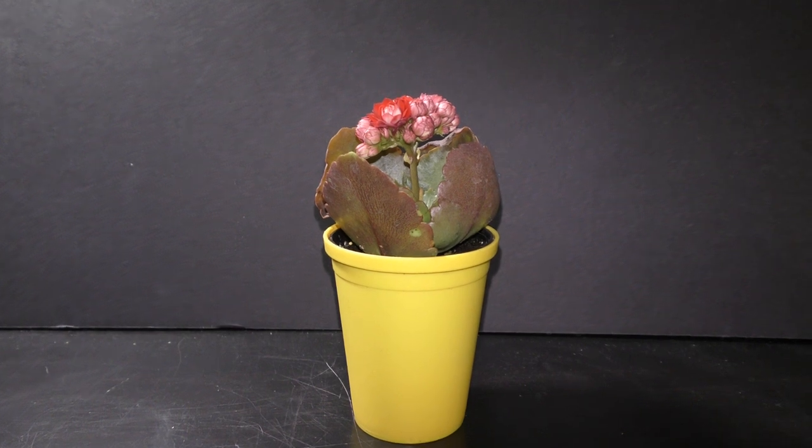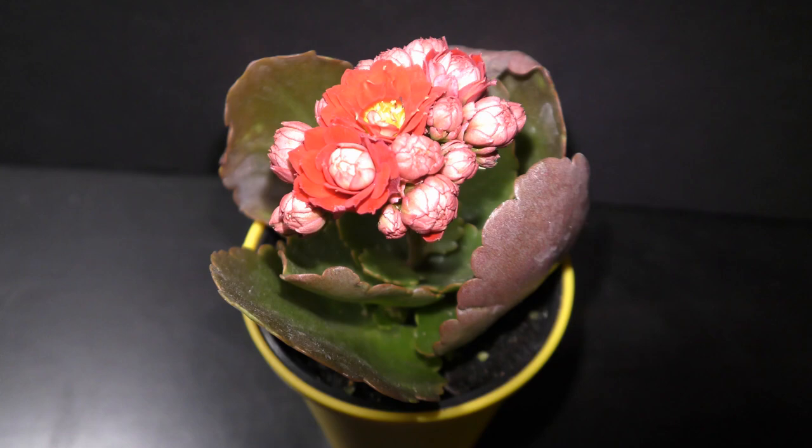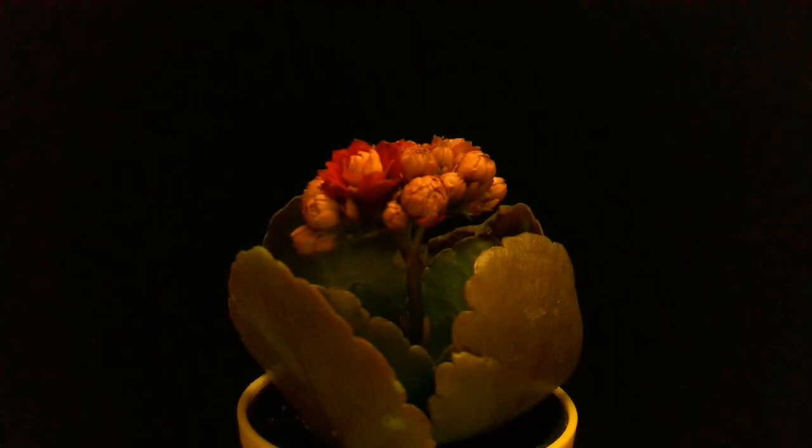I bought this flowering Kalanchoe succulent plant from Trader Joe's store on May 14th, 2019. The following is a two-week long time-lapse recording of this Kalanchoe flower blooming.